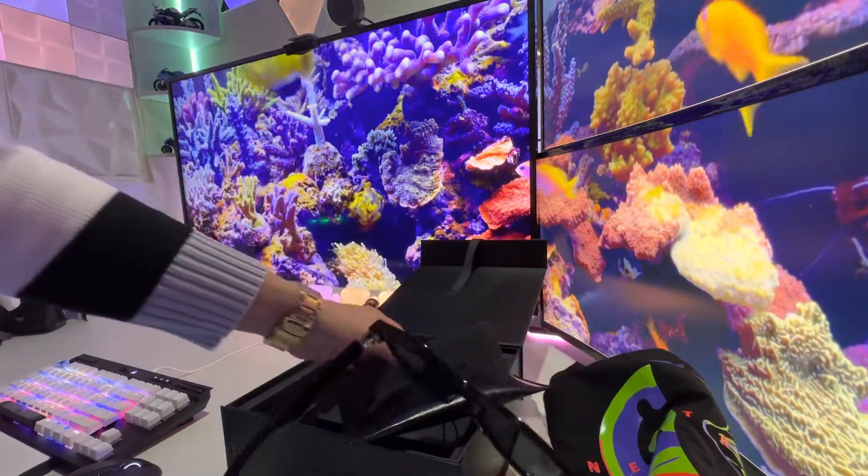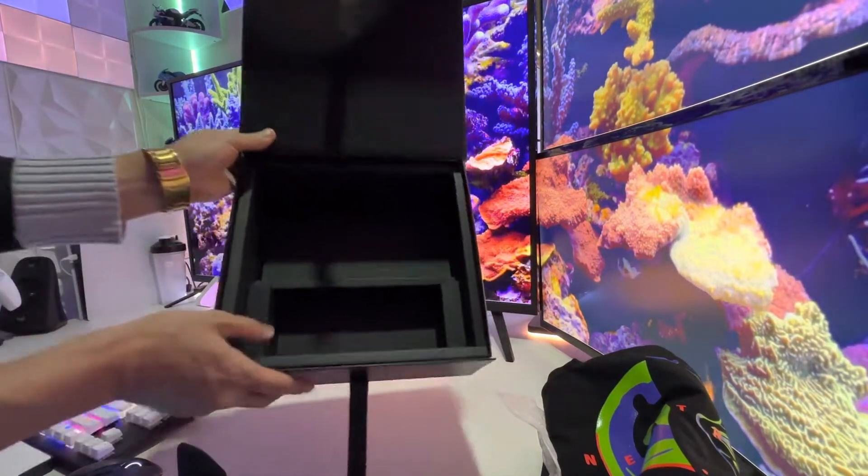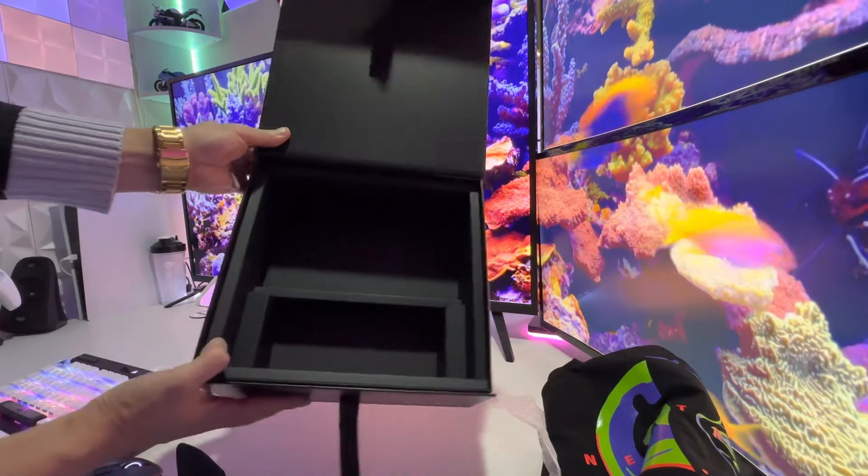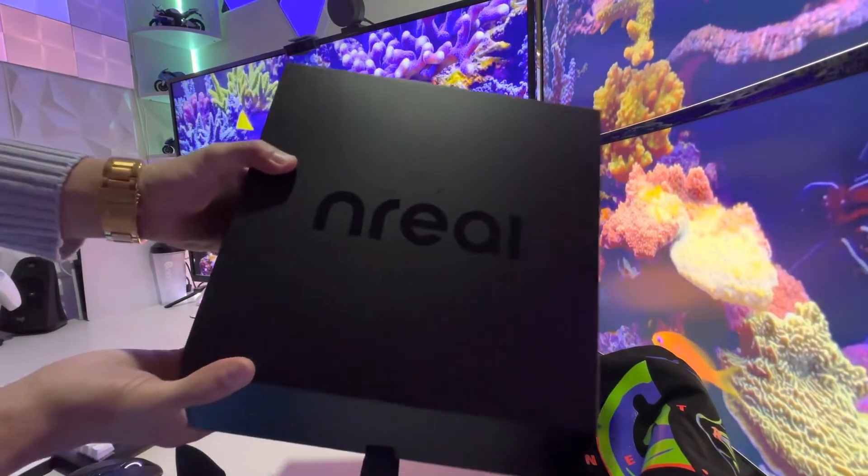There it is, guys. I think that is it. Nice little premium box. Hey, thanks for joining!